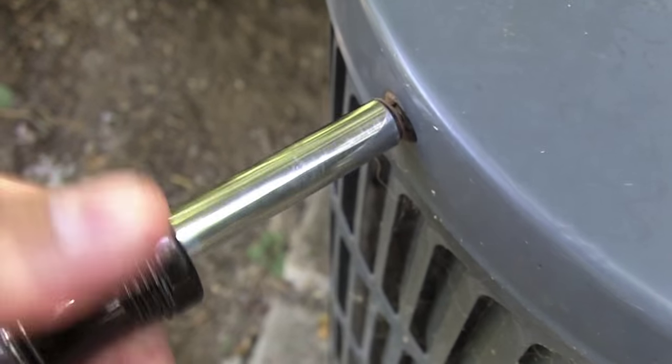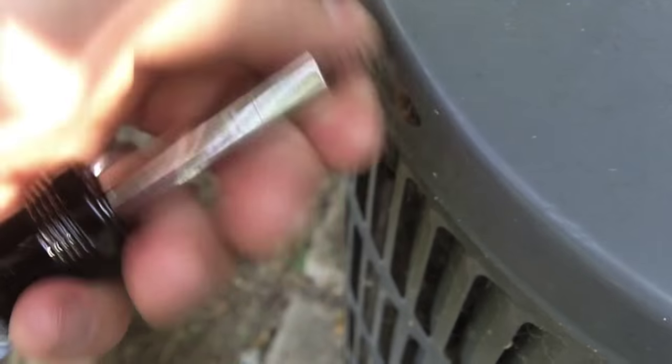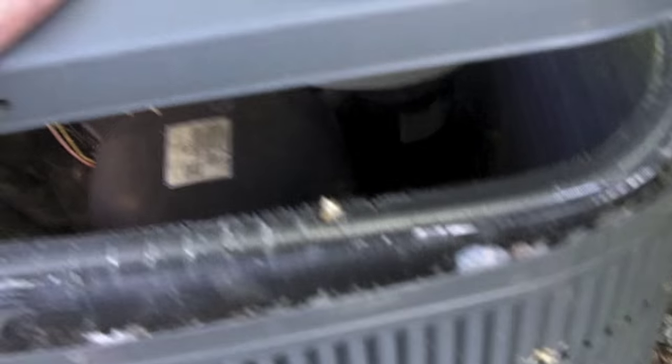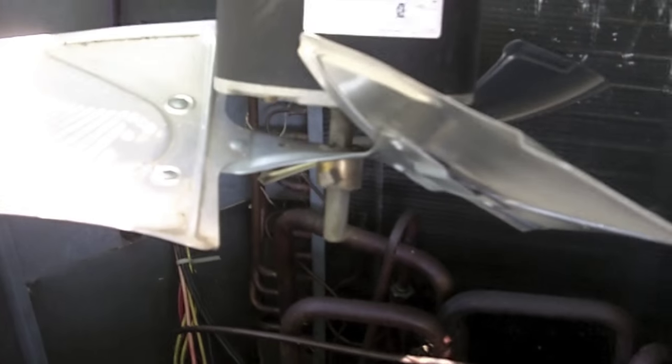Go ahead and lift the top of the condenser unit, and you'll see that the fan motor is attached to the lid. That's what we're going to be concerned about here — we're not going to be concerned about anything else inside the condenser unit at this time.